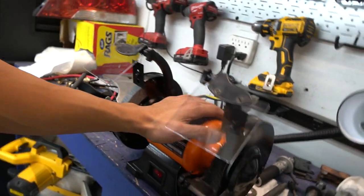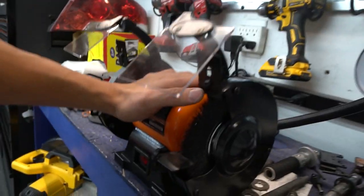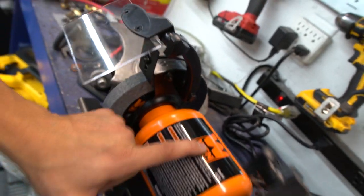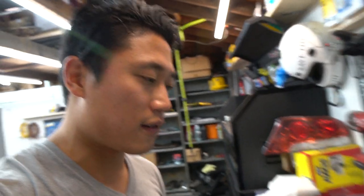I finally bought a bench grinder - I cannot believe I waited this long. This thing is awesome. I bought it cheap on Amazon, made by WEN, model number 4276. On one side I put a wire brush, and wire brushing has made my life so much easier compared to a drill-type or angle grinder-type wire brush attachment. So that's it for the updates.